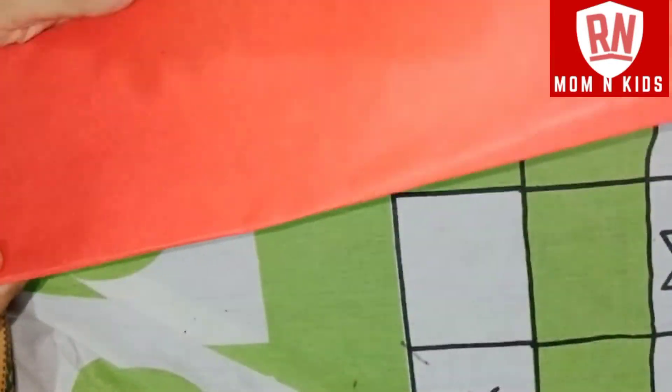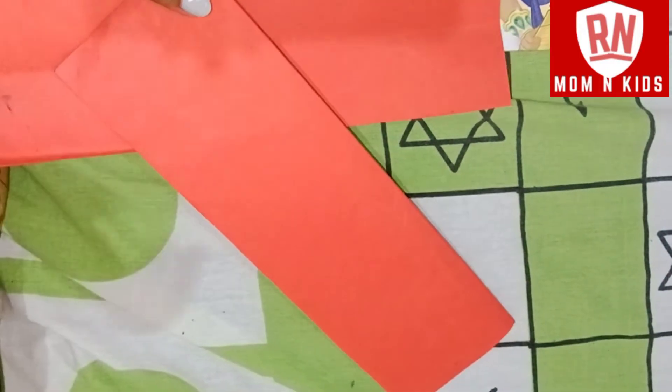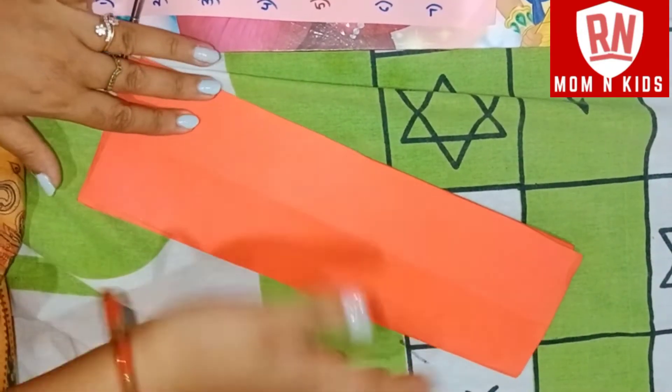I will cut it and paste it on the top of the layer.